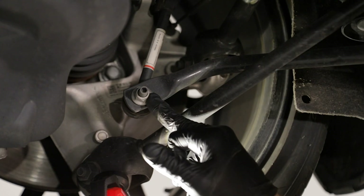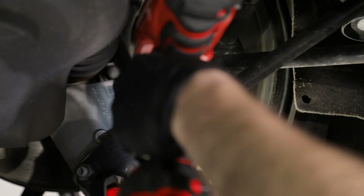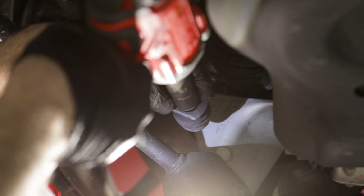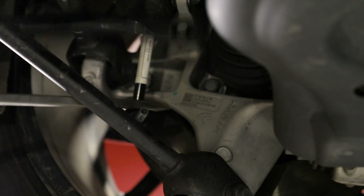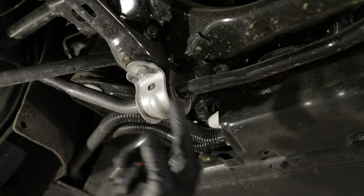We've got a 15 millimeter on the end link. The rear sway bar bracket back there has two 11 millimeter bolts.